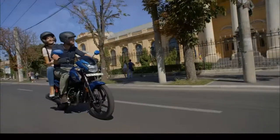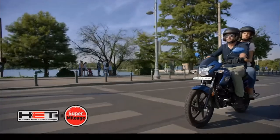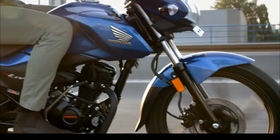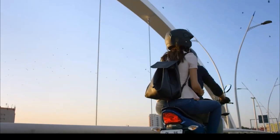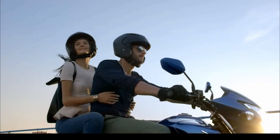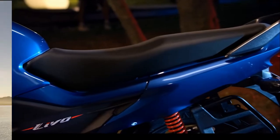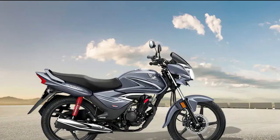Looking at pricing, the cost comes in at around ₹77,000. As you can see the price point clearly positions these bikes in the commuter segment.